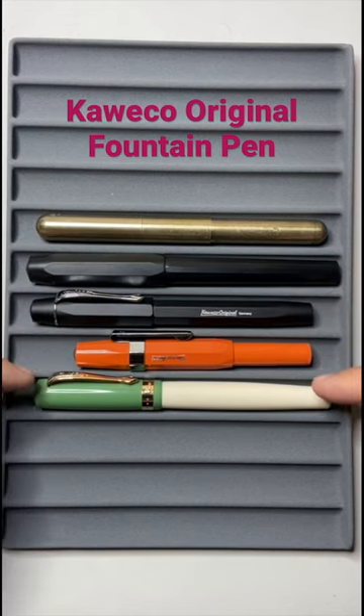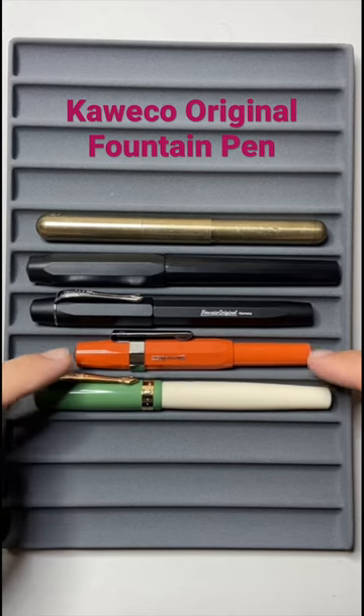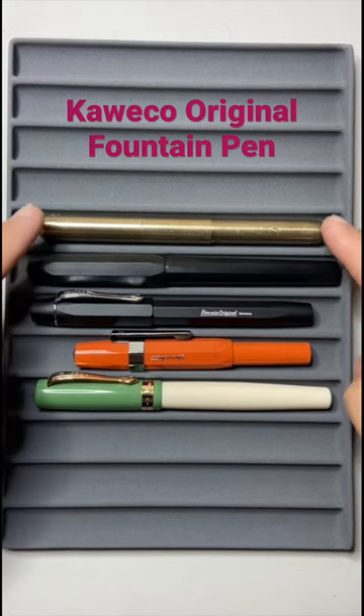You can see it here alongside some other Kaweco pens: the Student, the Sport, the Pakeo, and the Supra.